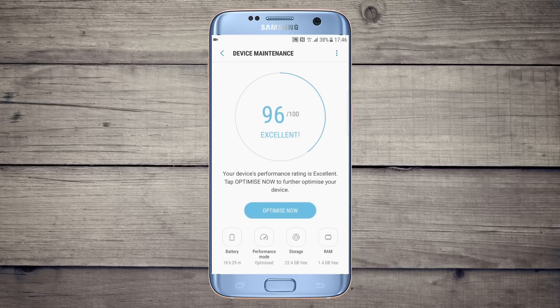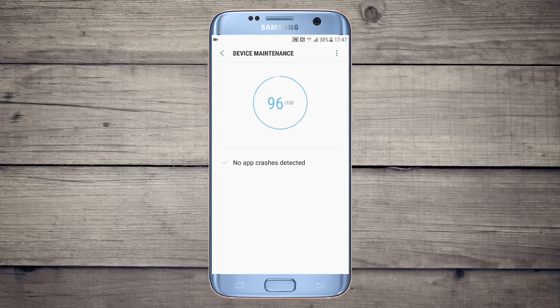The performance mode will make your phone run at high performance — you can give it more speed. There is also a device maintenance application where you can see RAM management, storage, performance, and battery, and you can optimize them as well.